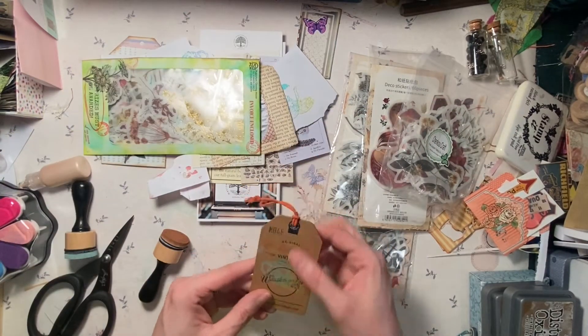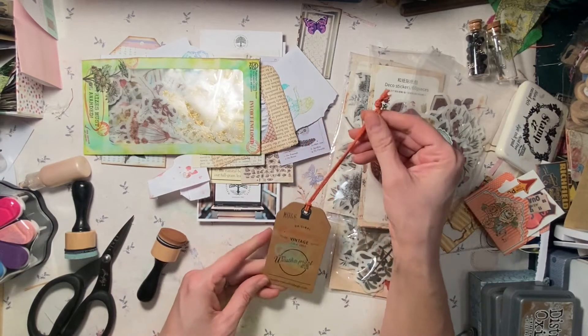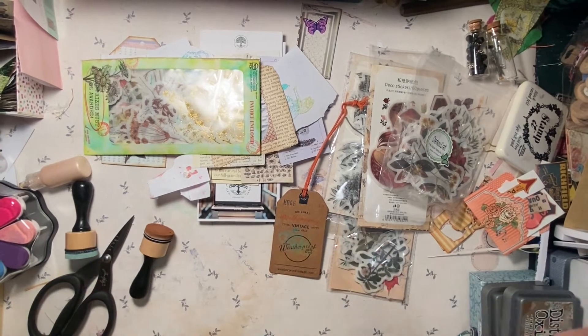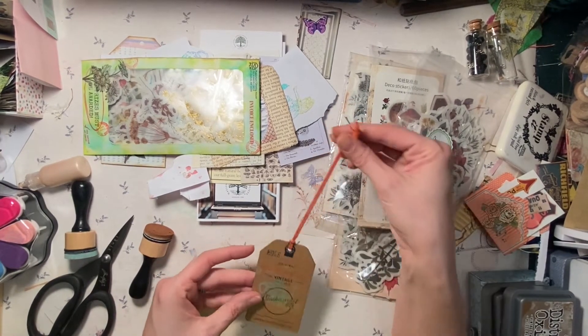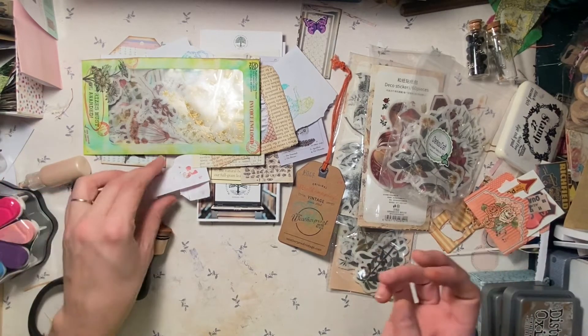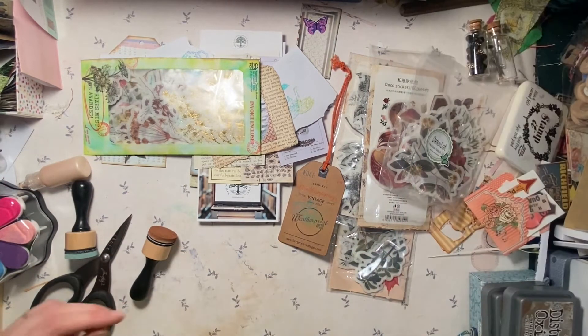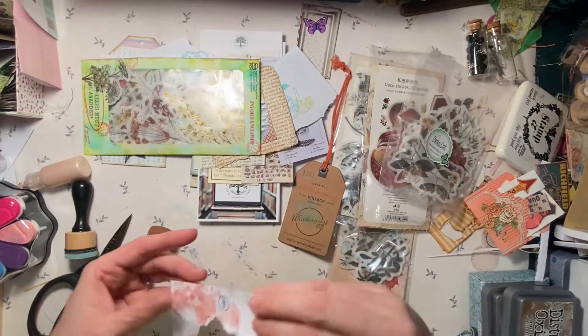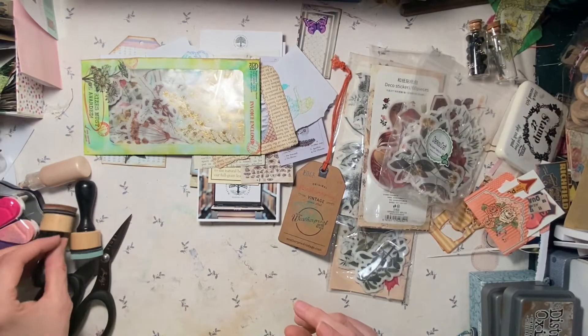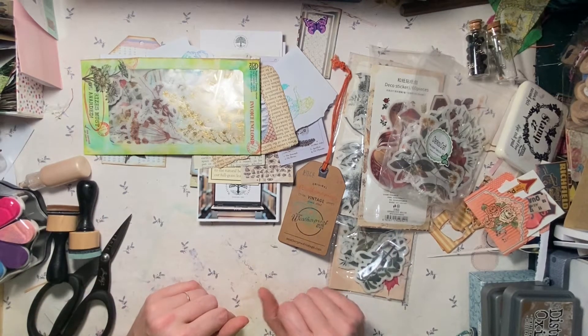I have this tag that was on a sweater that I gave for a gift, and then promptly said, if you're not going to keep that tag, I'll go ahead and take it if you want me to. This is just experimenting with inks and stuff.